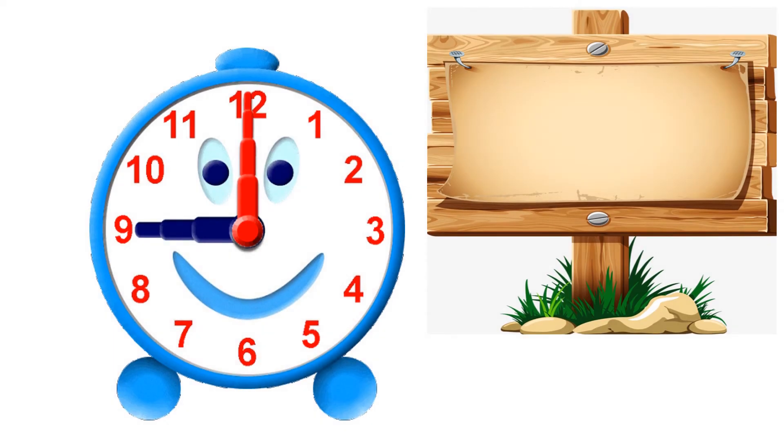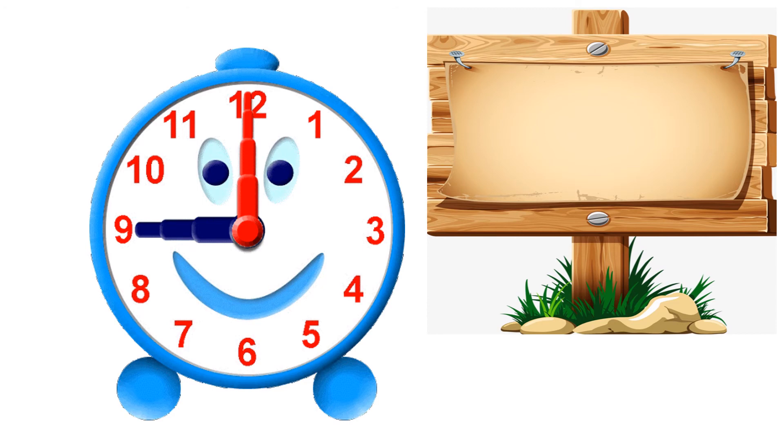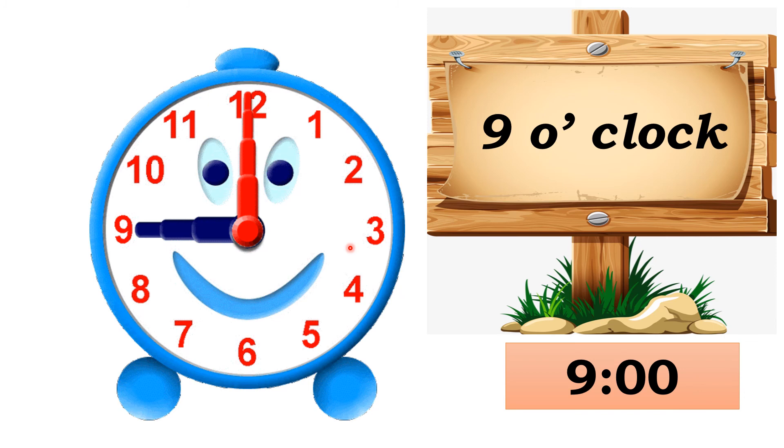Let's see the next example. The minute hand points at 12 and the hour hand points at 9. So what's the time? Yes, very good — 9 o'clock! We write 9 o'clock using two dots.